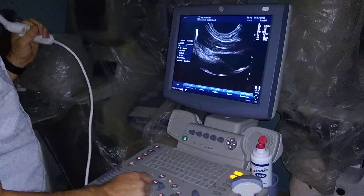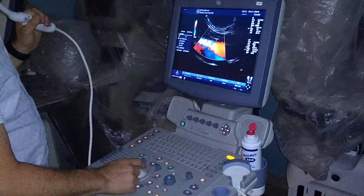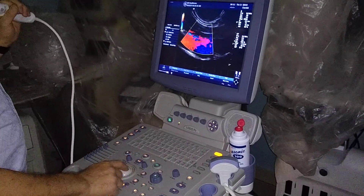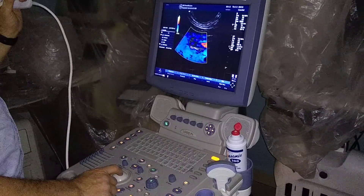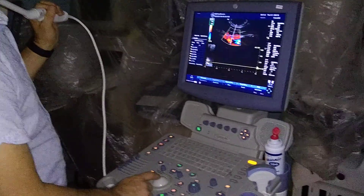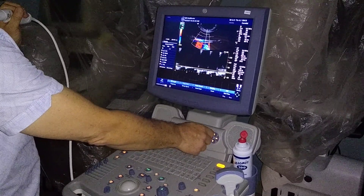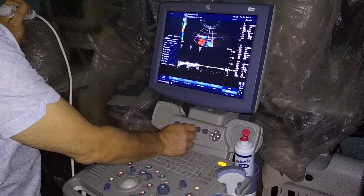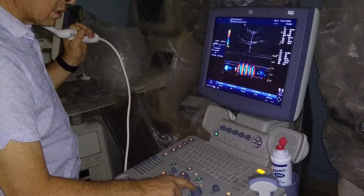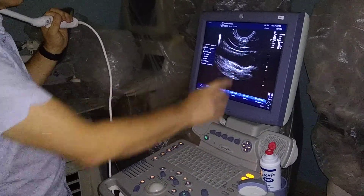I am going to set this for vascular — turn the light off. I am testing that in my carotid. Now the PWR — I am testing that in my carotid. Let me go a little higher. As you can see, the image is very good, top.